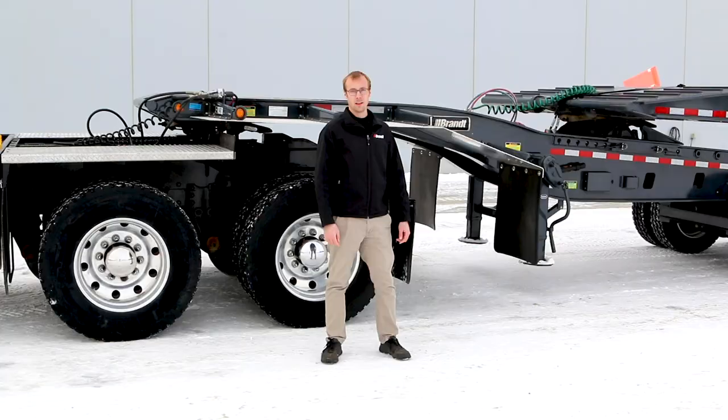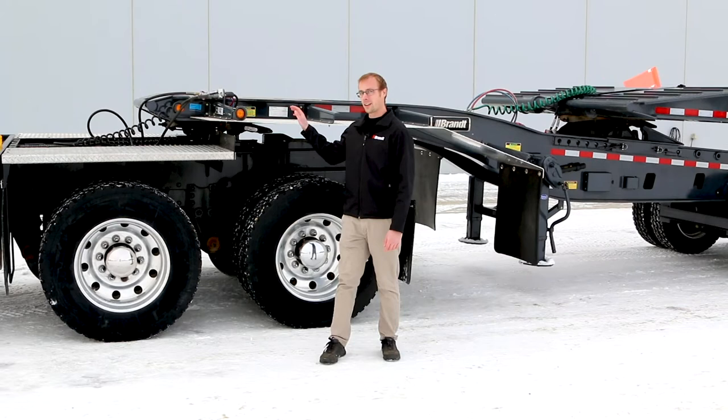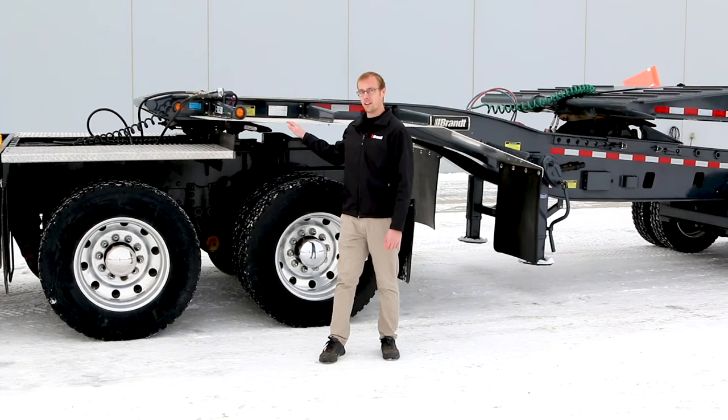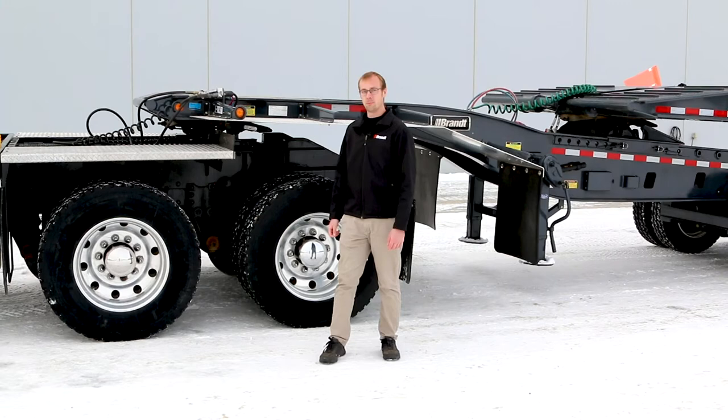Paired with this S600 Scissorneck Trailer we have an L40 Live Roll Jeep. There are a few features on this Jeep that are going to make it more productive for you and your operators. The first being a pickup throat standard on the front of every Jeep, as well as fir decking right on the top to make it more slip resistant in adverse conditions. We've also developed this Jeep with a fully welded single plate form crossmember frame that's going to make it less prone to cracking than many of our competitors' bolted Jeep designs, letting us set the bar for quality on this product.